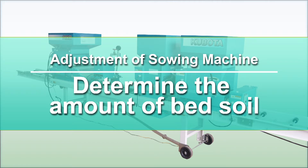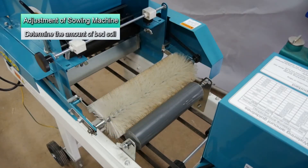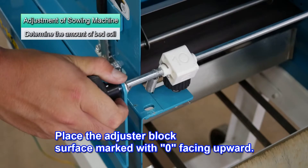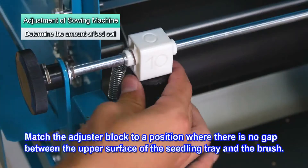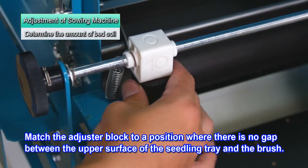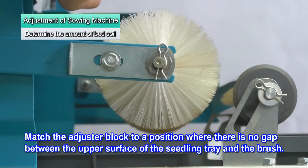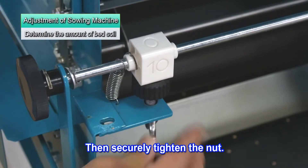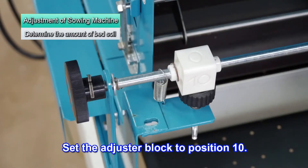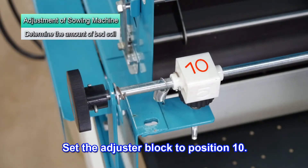Now determine the amount of bed soil. First, adjust the height of the rotating brush. The adjuster block face marked with zero should face upward. Place the adjuster block so there is no gap between the surface of the seedling tray and the brush. Then securely tighten the nut.